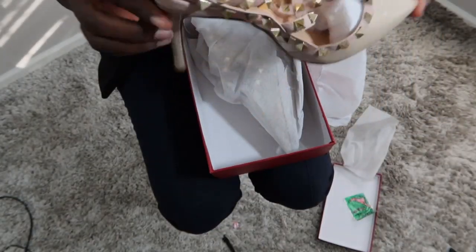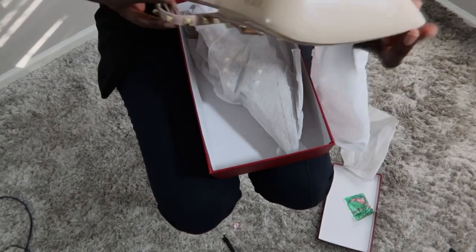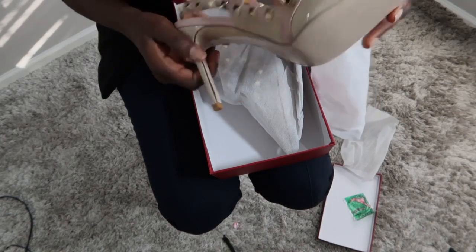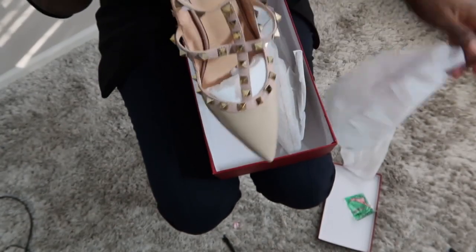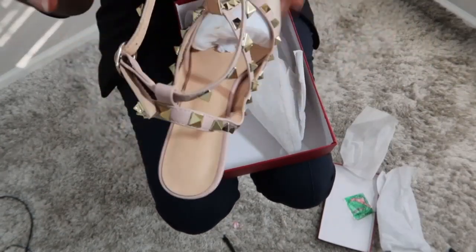Do you guys see how beautiful this shoe is? This shoe is authentic. From what I do see here, this is real leather. The finishing is perfect. And these actually came for me in a size 9. I do put on an 8.5 or a size 9. I really do love this shoe guys, it is so classy. It's a beautiful stiletto. And you guys see the finishing? This finishing is amazing.